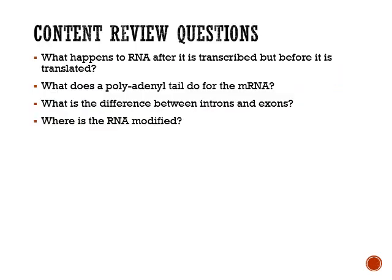These content review questions are here to focus your studies. In the next mini-lecture, we're going to talk about what happens to that mRNA after it leaves the nucleus. Specifically, it's going to bind to a ribosome and begin to produce a polypeptide. We'll talk about the genetic code, how it was cracked, and how you can get an amino acid sequence from a nucleotide sequence.